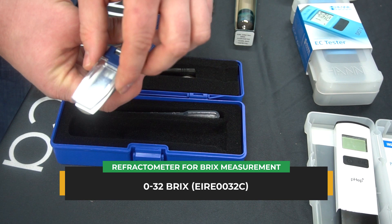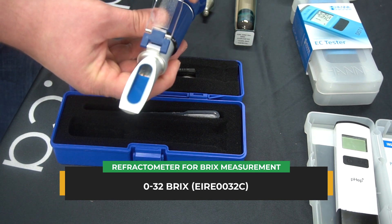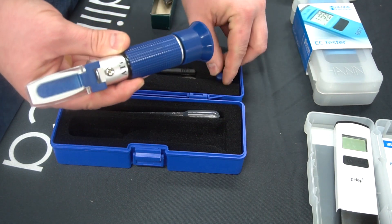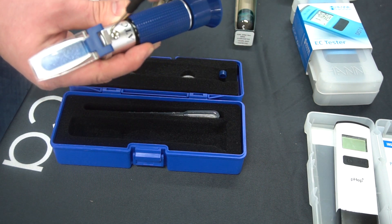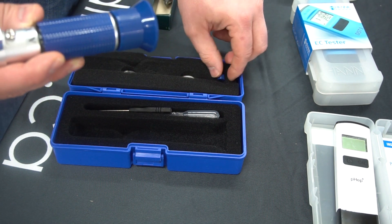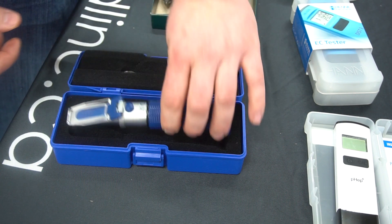The sap refractometer is really easy to calibrate. All you have to do is place a few drops of distilled water on the glass, close the little glass lid, and then take off the little blue cap. Using the screwdriver included with the refractometer, turn the screw while looking through the eyepiece until the line is exactly at zero brix. Once you do that, it's ready to use.